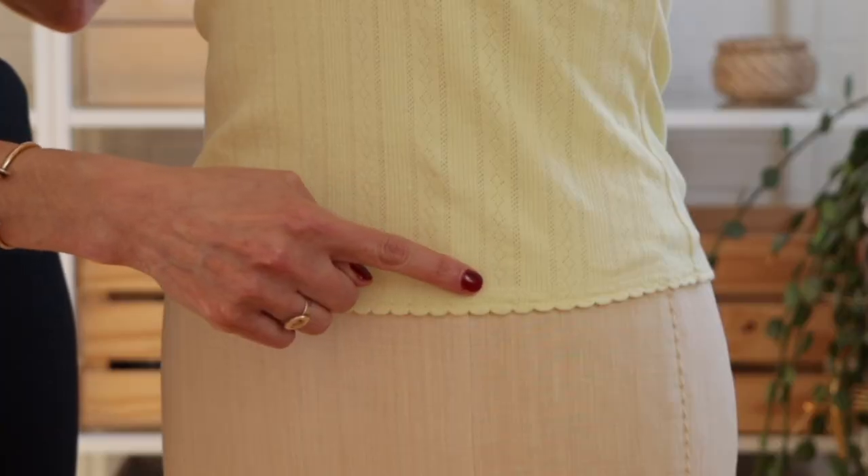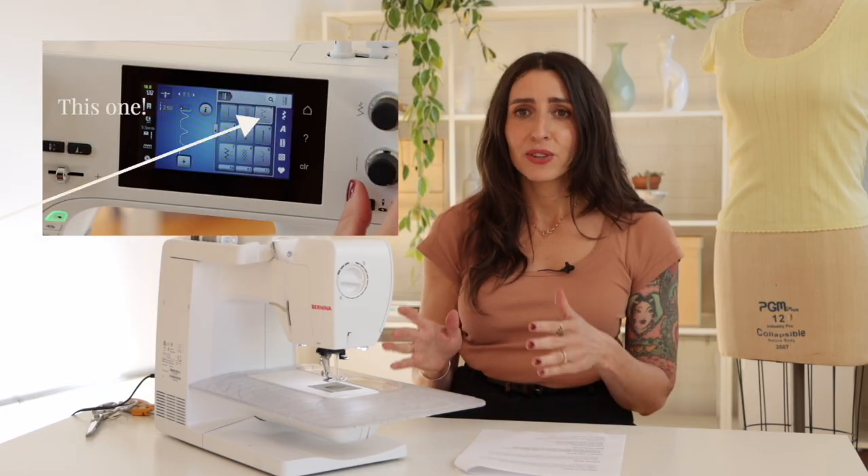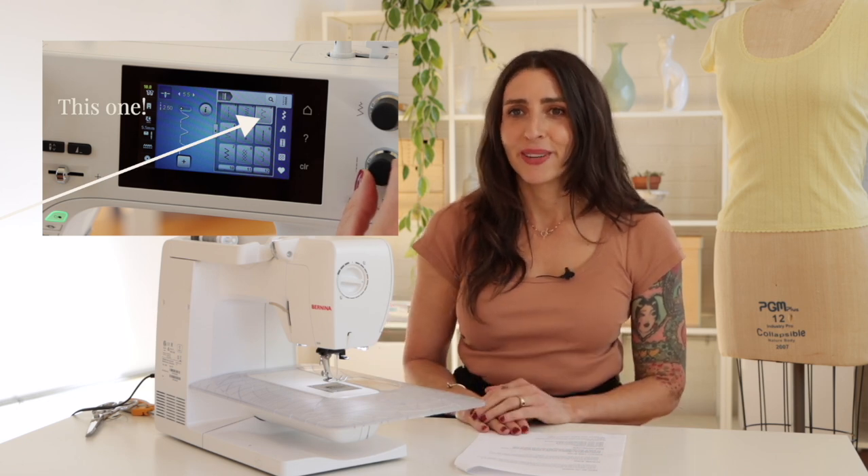I love adding little details to my sewing. So today I'm going to show you a really beautiful detail called a shell tuck hem. It's also known as a scallop hem or a picot hem. It's actually very easy to create and you just use a standard stitch on your sewing machine, and I'm going to show you how to do it.